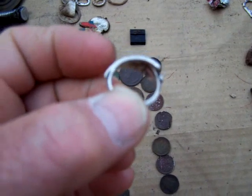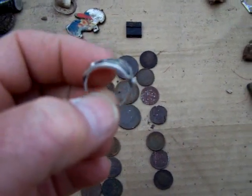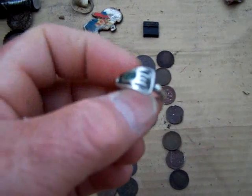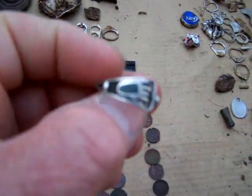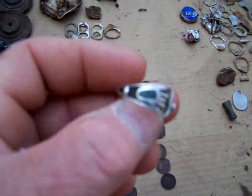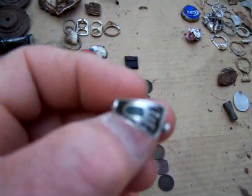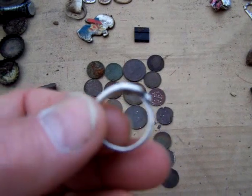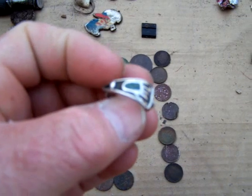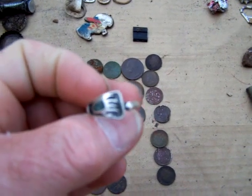If anybody's ever seen something like this — to me it just looks American Indian. A lot of the stuff I find in this park, the coins are from the 70s, so maybe it's some kind of 70s custom jewelry. No telling, but I'll take it. Anyway, I reckon that's it for now.